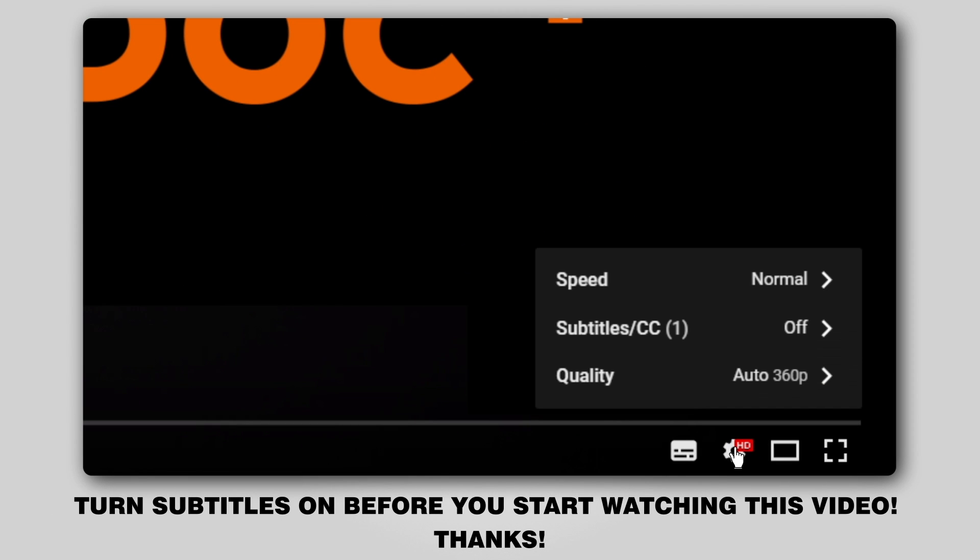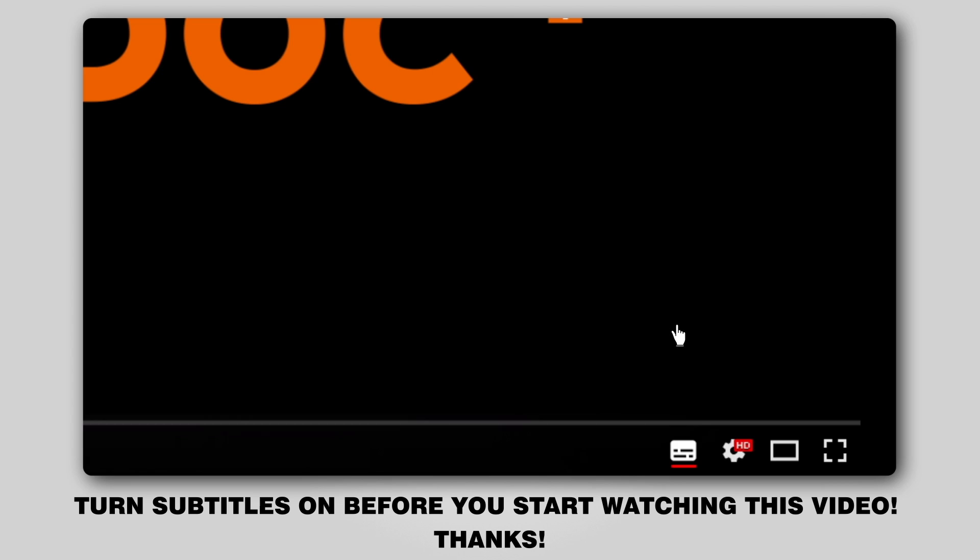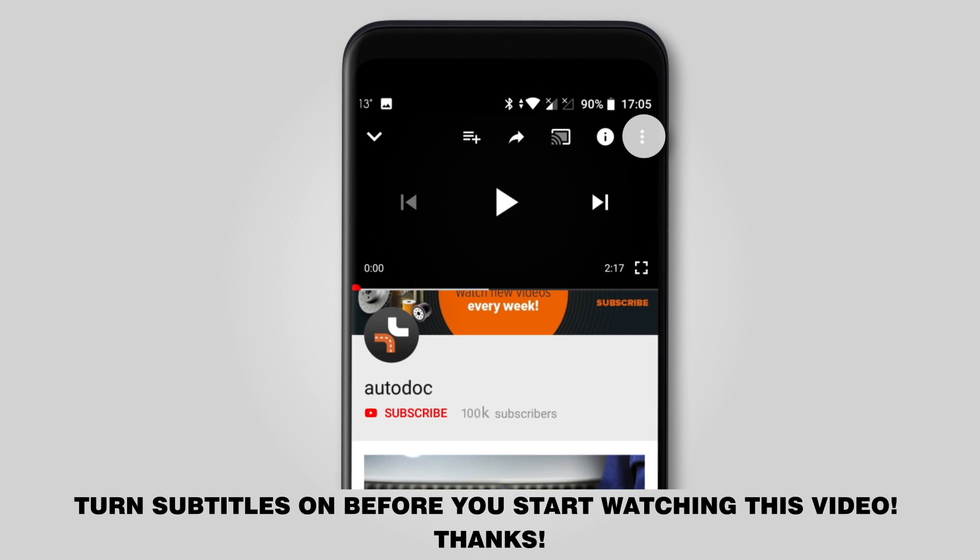Hi everybody! Here's the latest installment of Autodoc video tutorials on replacing car parts. Turn subtitles on before you start watching this video. Thanks!